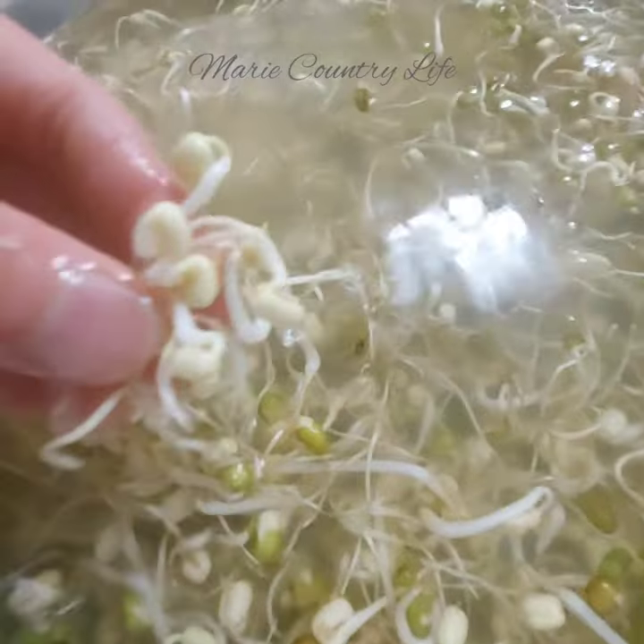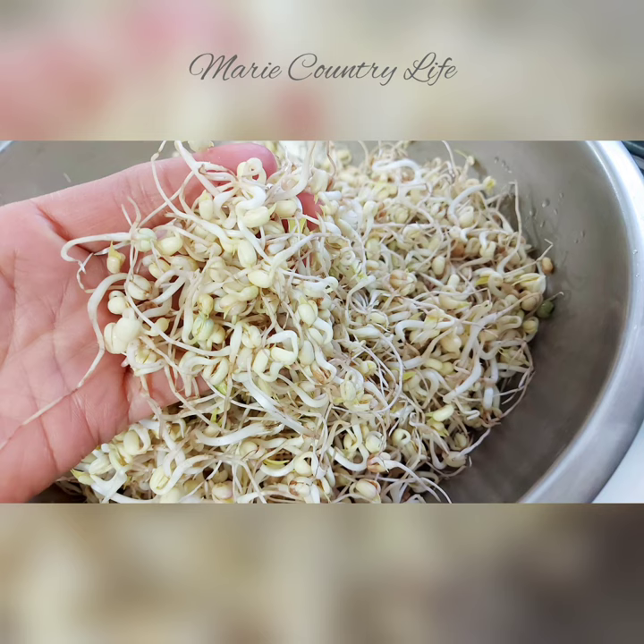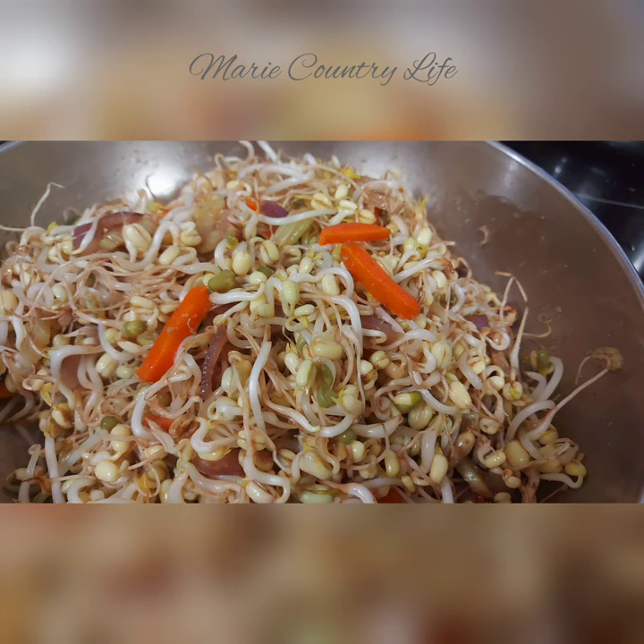Gently swirl the sprouts around for easy skin removal. Skin removal is optional. Once clean, you can cook the sprouted mung beans in soup or in stir-fry. Happy sprouting!